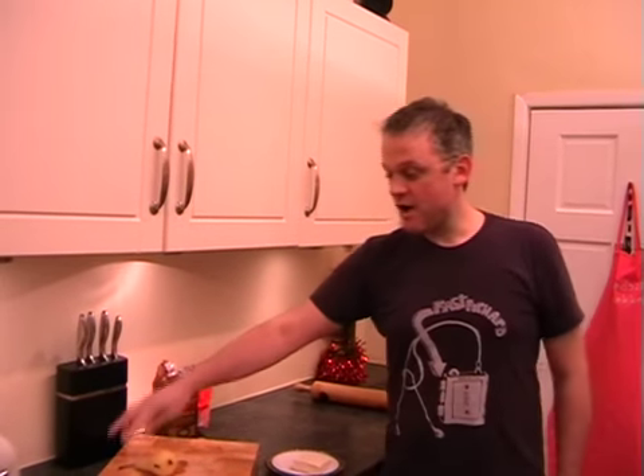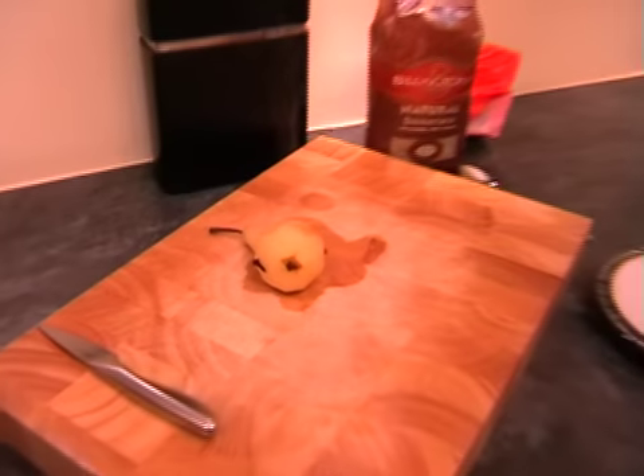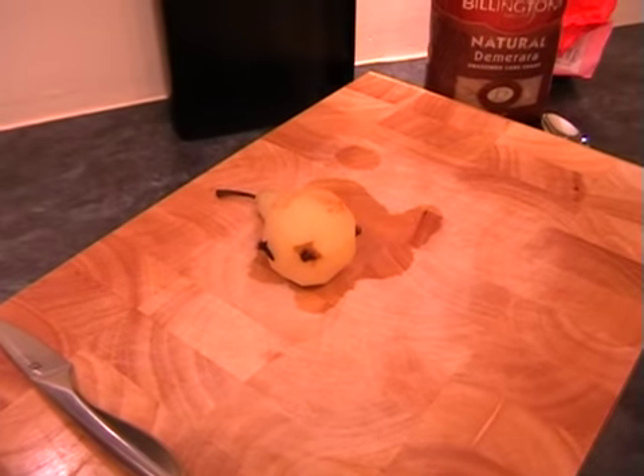It's been 15 minutes, hopefully you've taken your pear out. We're just going to leave it there for a few minutes to cool slightly before we slice it in half, and then we can get on and roll out our puff pastry.